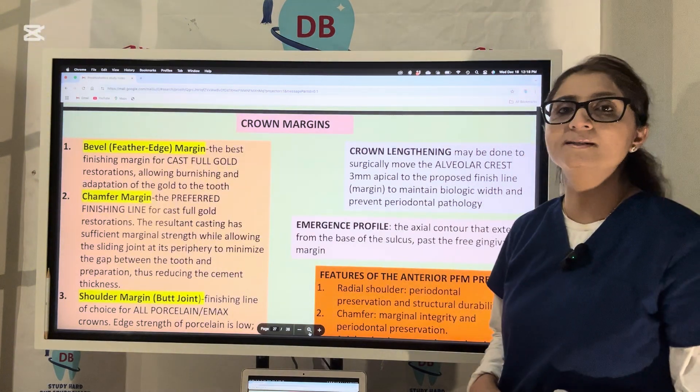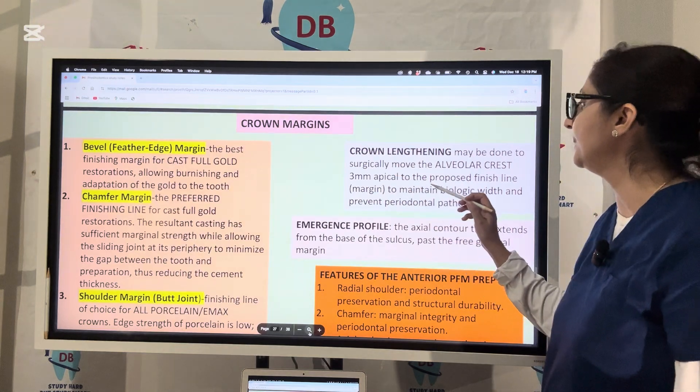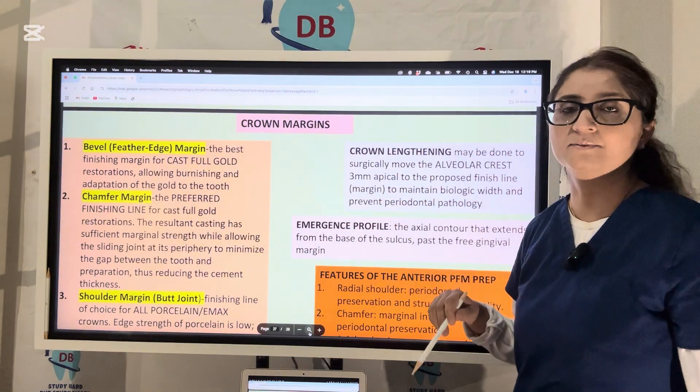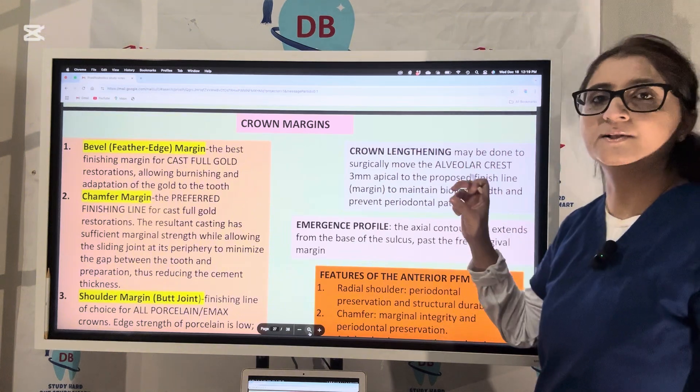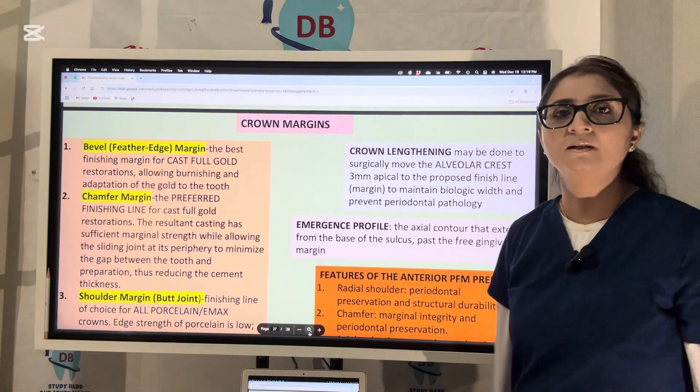Crown lengthening is a surgical procedure that moves the alveolar crest 3 mm apical to the proposed finish line. This 3 mm movement of the alveolar crest provides the 3 mm clearance for biologic width and prevents any periodontal pathology.